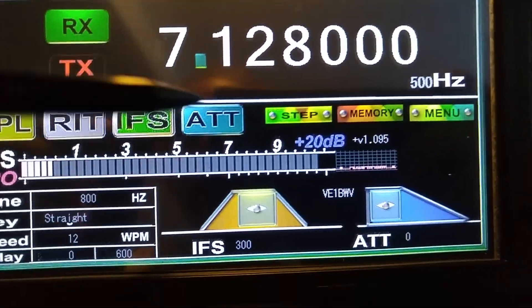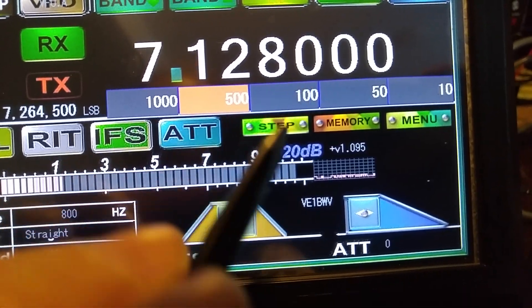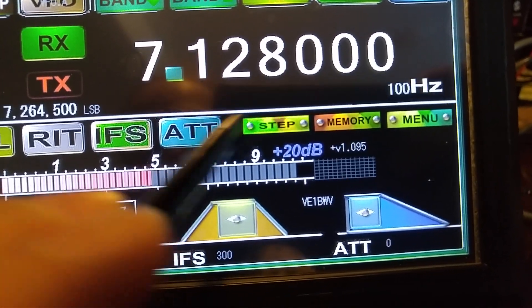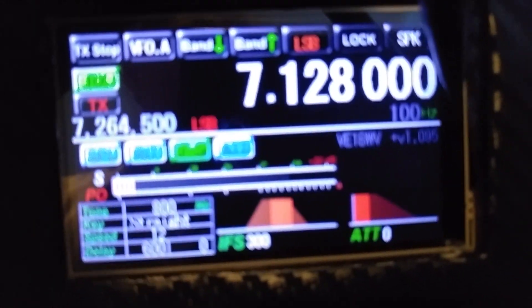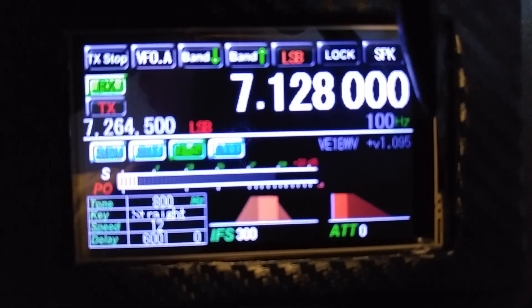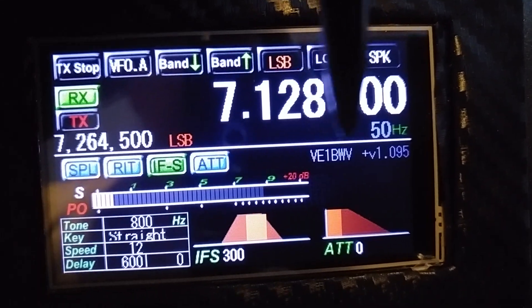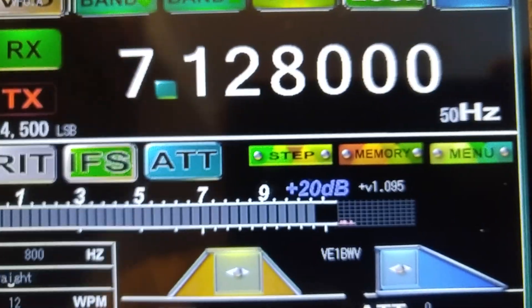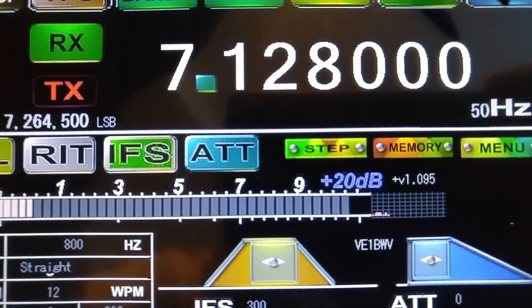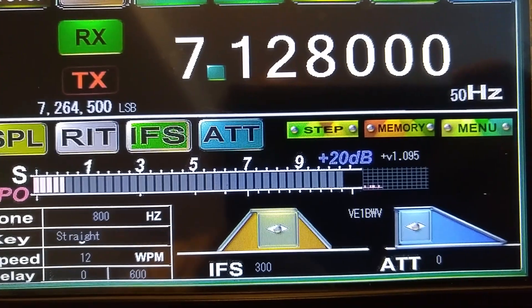And we showed this step here — just by hitting the step button and then choosing what you want. As soon as you choose what you want, the thing will disappear. Down below it's a little different — you have to actually hit where the Hertz is here. But if I hit that, you see the same thing comes up and I can choose it. And there it is now — 50. And if you look up above here, you'll notice that it is also at 50 right there. So the great thing about them is they are synchronized.